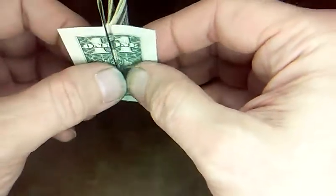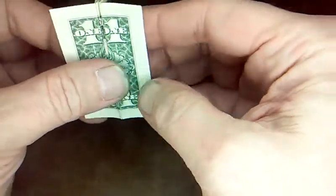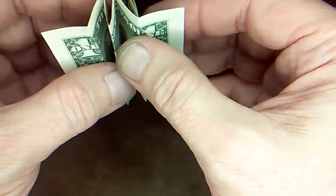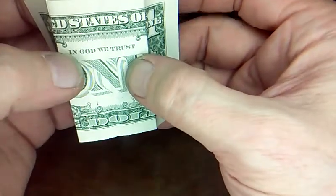Bring the two creases on the edges together and leave them unfolded like that. So now you just divide these two in the center and open it up.